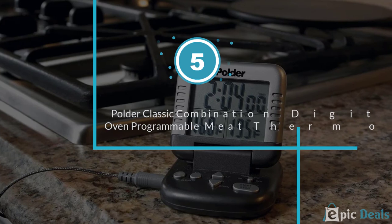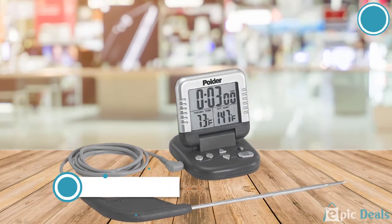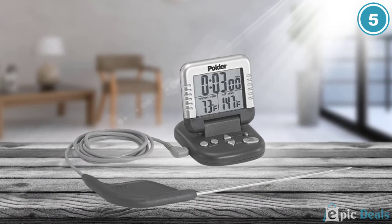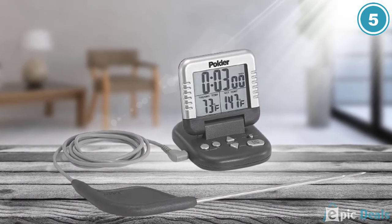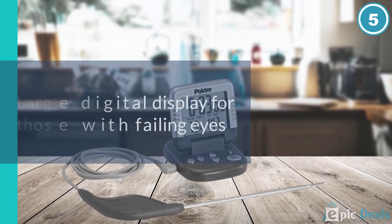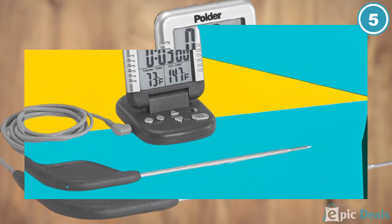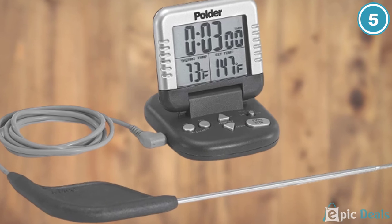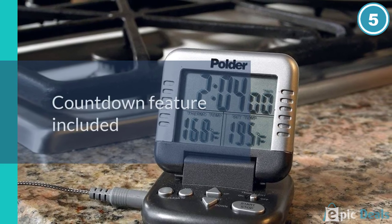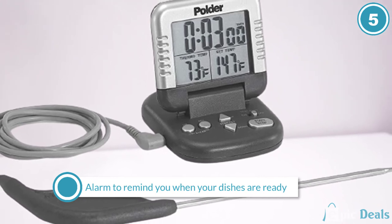Number 5: Polder Classic Combination Digital In-Oven Programmable Meat Thermometer. Another great choice when it comes to battery-based oven thermometers, this product from Polder will be everything you'll ever need. Thanks to its probe that provides the utmost accurate temperature feedback, you can rest assured knowing that your food — or in some cases, polymer clay — is in trusted hands. The extra-long cord that measures up to 40 inches will ensure that you can take temperature readings easily. This device also comes with a built-in countdown as well as an alarm so that you will never forget what is cooking in the oven.